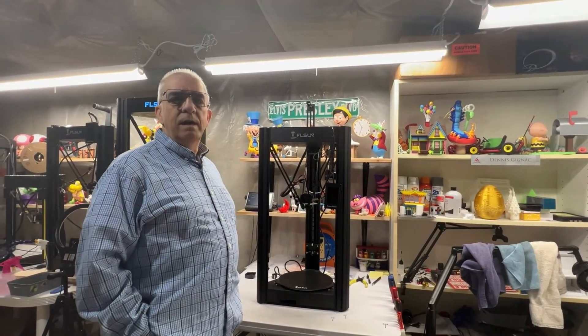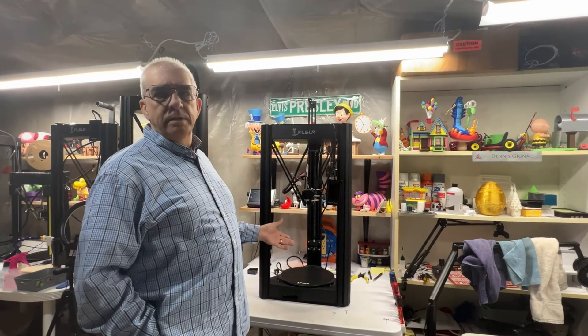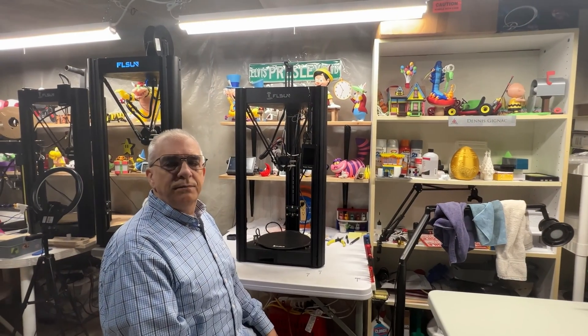So many of you asked: how do I calibrate my Super Racer and get a great first layer? We'll go through it step by step right now.